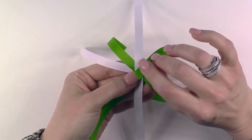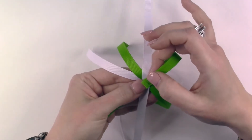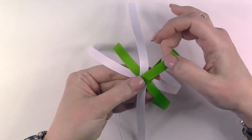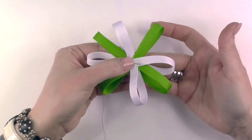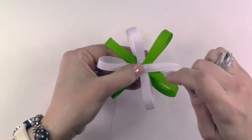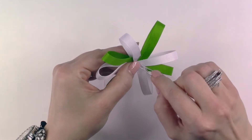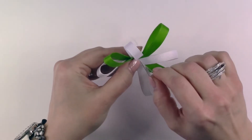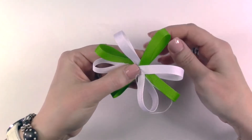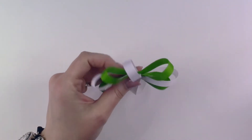You are going to repeat the same process as the bottom layer. Take each piece of ribbon, folding it over to the center and threading it onto the needle right at the end of the ribbon. Adjust the placement of all your ribbons and then pull your needle through. Stitch back and forth through the center a few times to secure the center of your bow, then finish your stitching on the back and trim the ends of your thread.